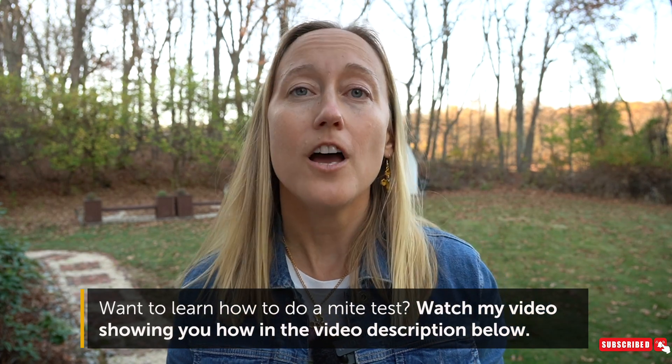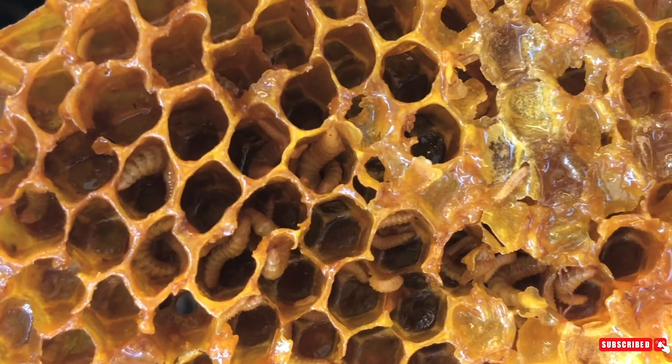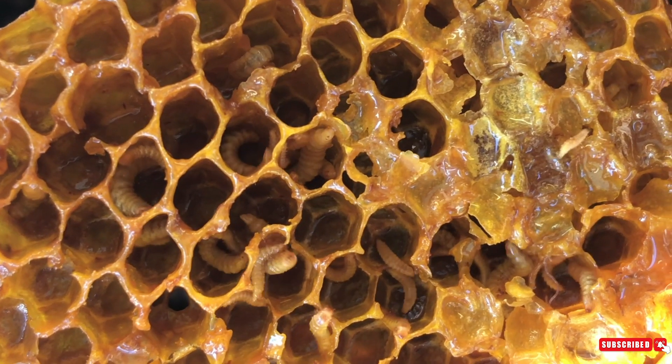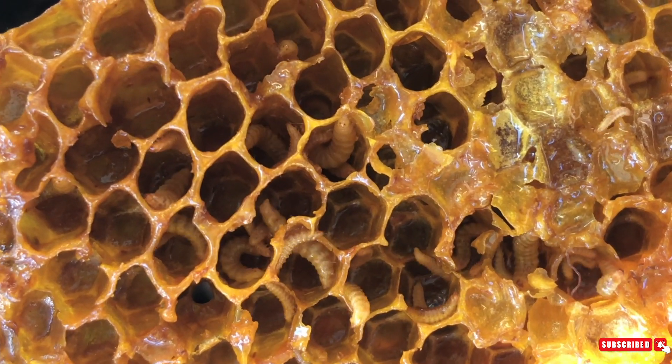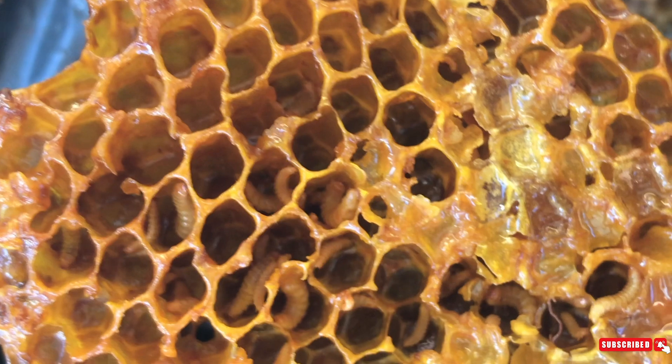Next we have small hive beetle. The adult small hive beetle looks like a small beetle — kind of the size and shape of a ladybug, maybe a little bit smaller, all black. The bees can't sting them because they have a hard exterior. When they are in the larva stage they look similar to a honey bee larva — small little worms — however they are not inside the cells; they are squirming all over the hive and their feces produces slime.